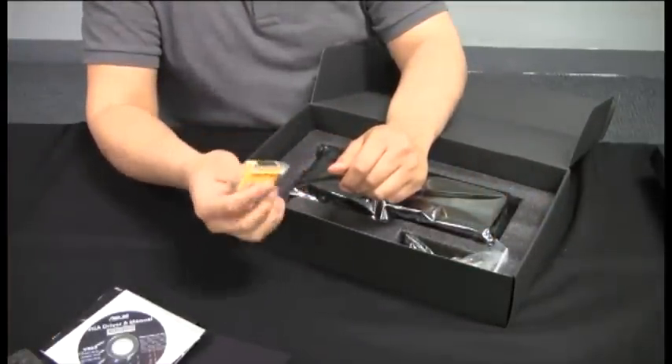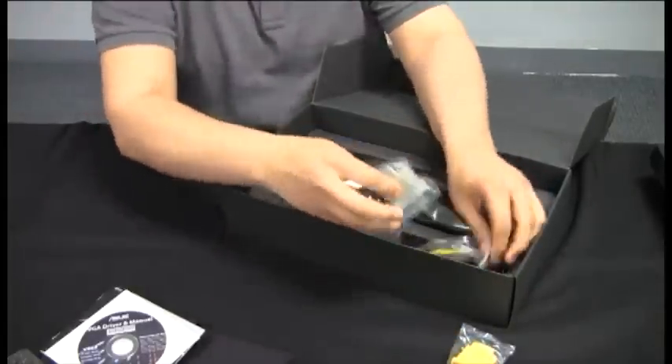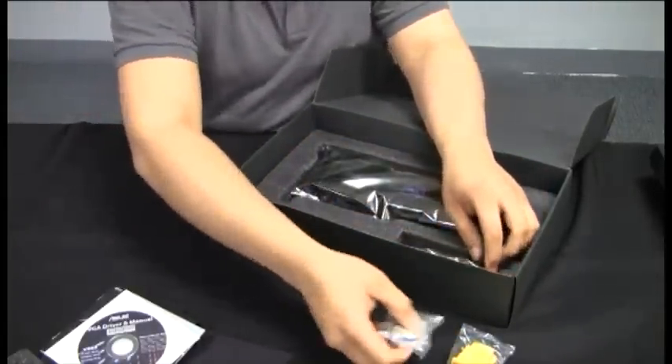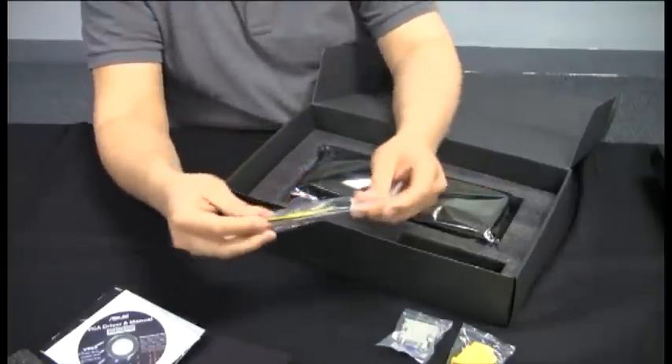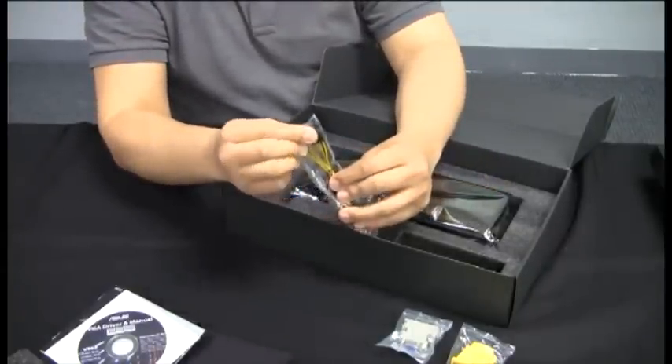We've got our DVI to HDMI adapter, our DVI to VGA adapter, and our power adapter from 8-pin to dual circuit.